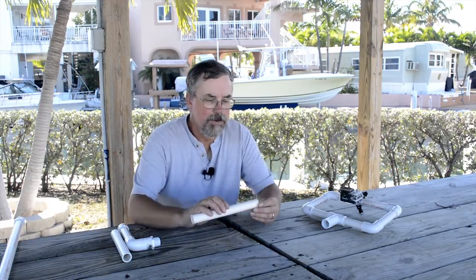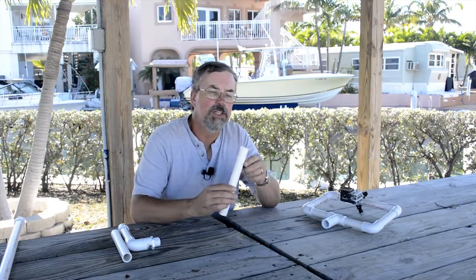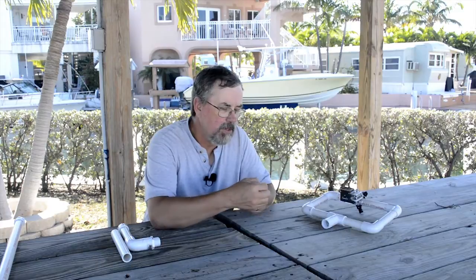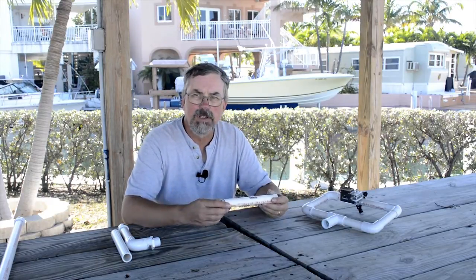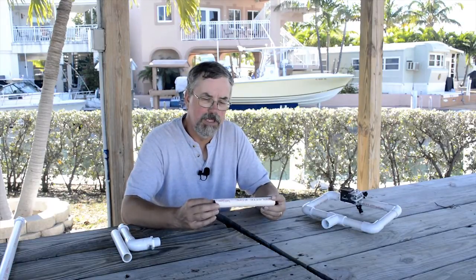I built a little Steadicam for my GoPro camera and I used PVC piping. This is a 3/4 inch schedule 40 pipe. It's got a nice thick wall, almost an eighth of an inch thick, so it's very, very sturdy. They come in 20 foot lengths and depending on the store you can buy shorter pieces. I found a local hardware store that sold me 10 feet, and that was enough for my little project.